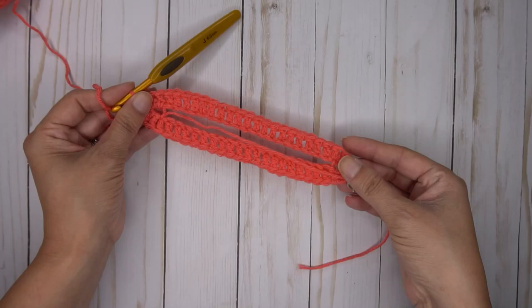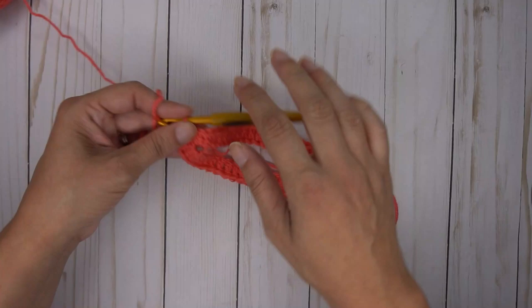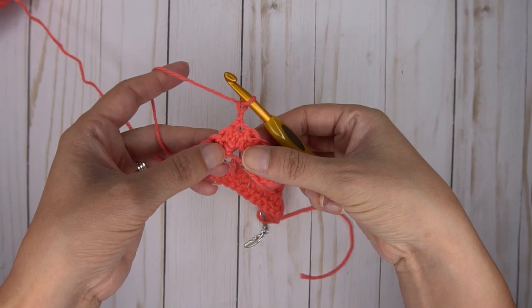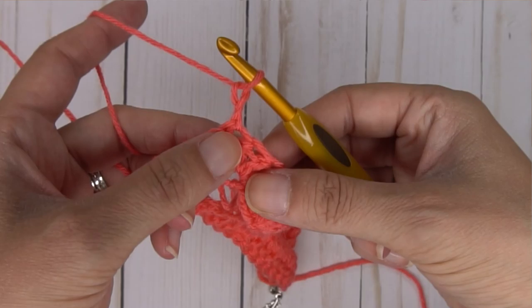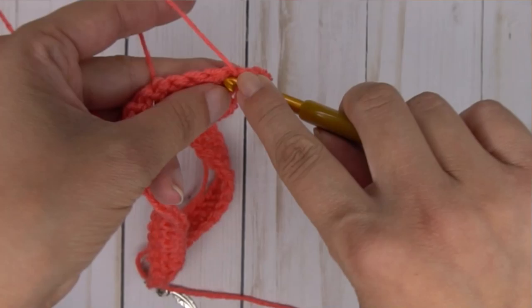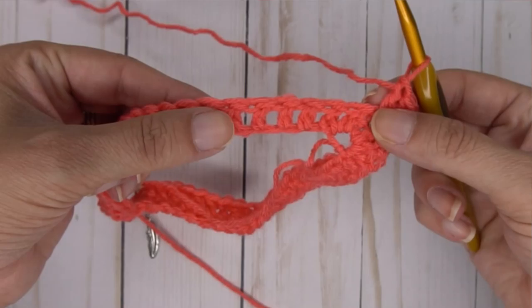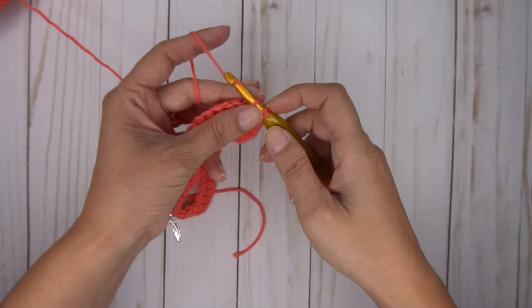For the next however many rows until you get to the armhole row — which changes for every size — you're going to do the same row repeated as many times as it says. To start a new row, chain two and turn to where you're looking at the back side. Place three double crochets in the same space as where your chain comes out of. Then do double crochets in each stitch all the way down until you get to the stitch marker.